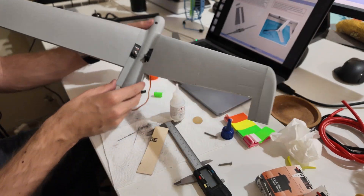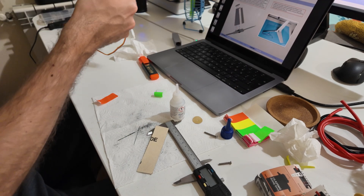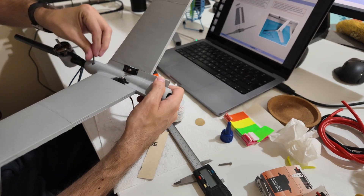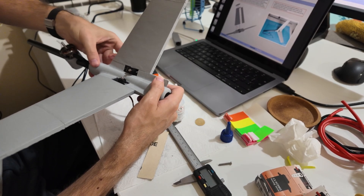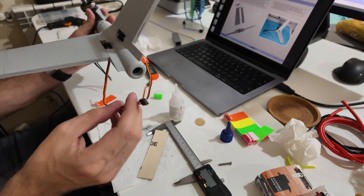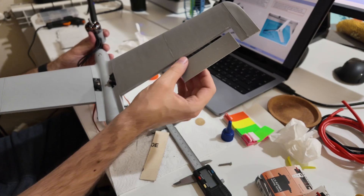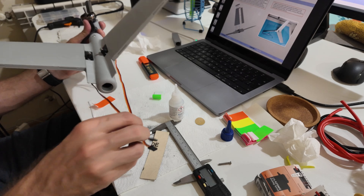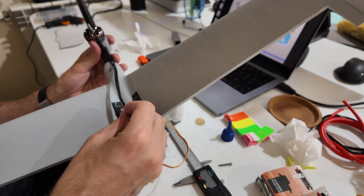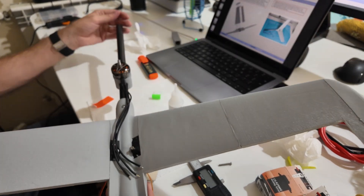Now that we have both wings, you can insert it into the tail and fix it with the screw. Next I'll need to extend the servo cables, extend the electric motor cables, and wire them through the pipe as well, so that everything goes to the fuselage.